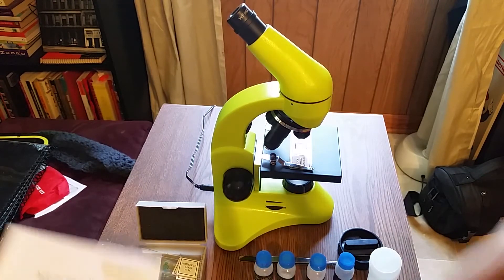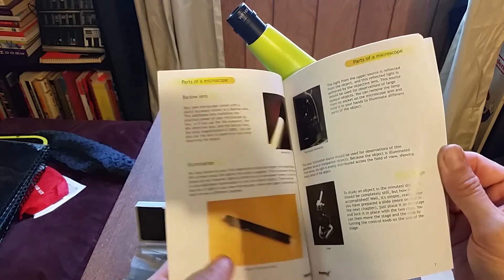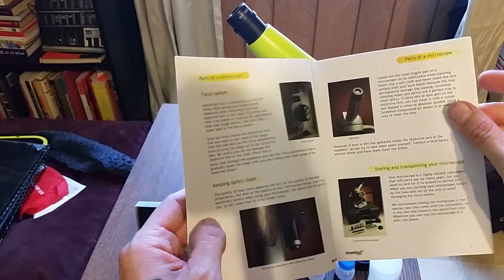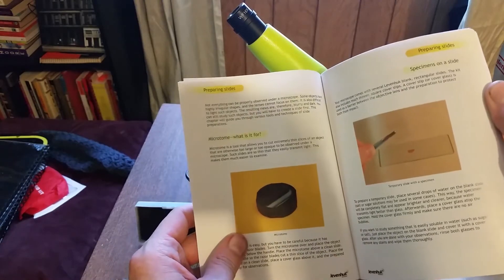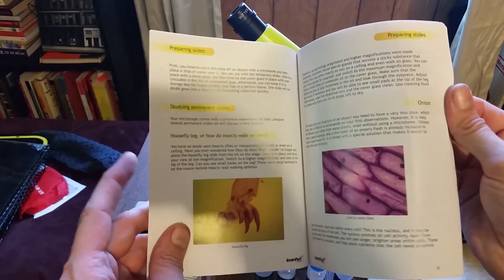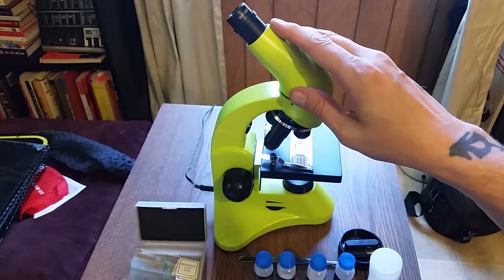You also have a book called 'Scrutinizing the Microorganism,' which serves as an interesting user guide. It walks you through a lot of stuff including illumination. I thought it was pretty interesting because it treats you like you don't know anything about a microscope — it covers parts of the microscope, illumination, how to store it, and so on. The sections on the microtome and preparing slides were really interesting. A lot of times when you pick up something like this, that guidance doesn't come with it, so I think it makes this a lot more user-friendly.